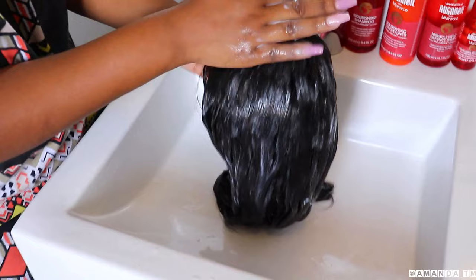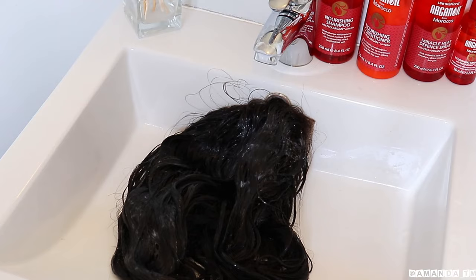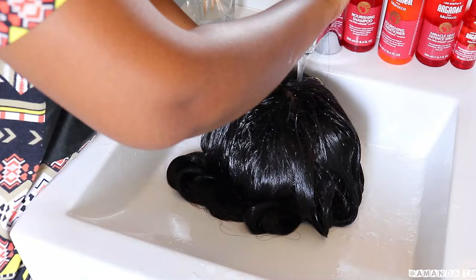What I like about this conditioner is that it is lightweight — it nourishes the hair and also moisturizes the hair without weighing it down. Because I'm going to be deep conditioning my hair today, I'm only going to let it sit in the sink for five minutes.